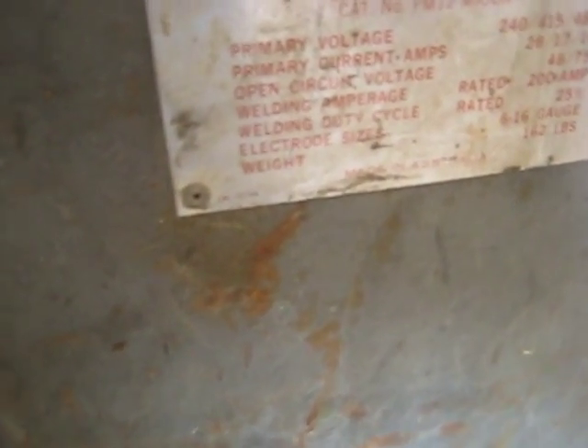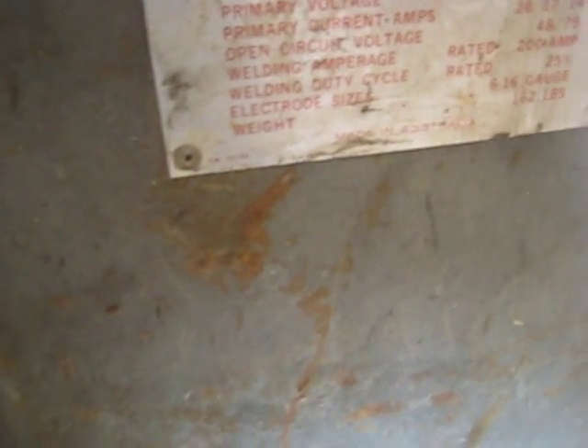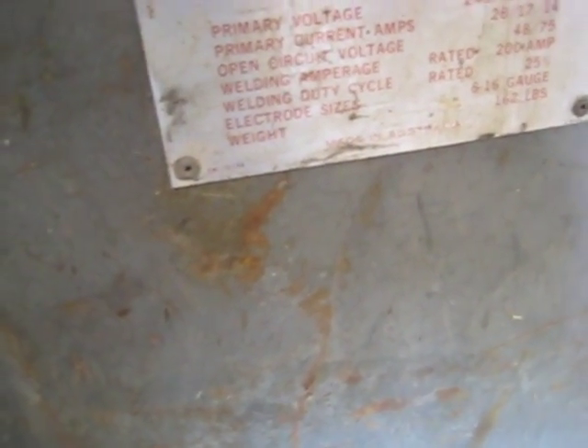I have a vintage Palmer 200-ampere electric welding plant. Manufactured by Power Machinery Proprietary Limited, Farrah's Street in South Melbourne. Primary voltage: 340, 415 — three phase. Primary current amps: 28, 17 to 14. Open circuit voltage: 48 to 75. Welding amperage rated at 200 amps. Duty cycle rated at 25%. Electrode sizes 6 to 16 gauge. Rated at 163 pounds. Made in Australia. I don't know how old it is, but I think at least the early 60s.